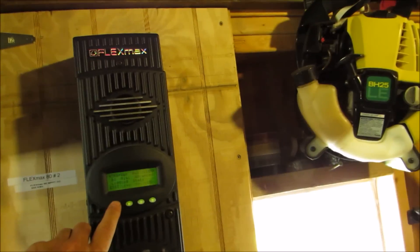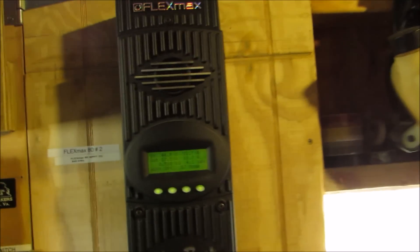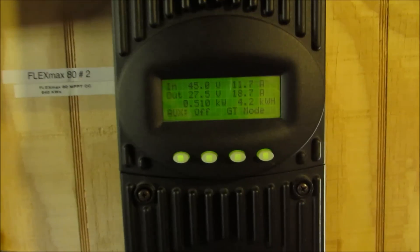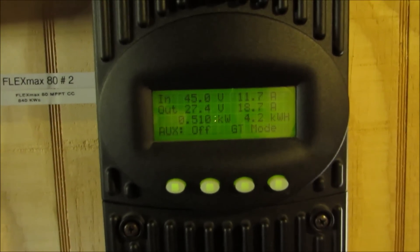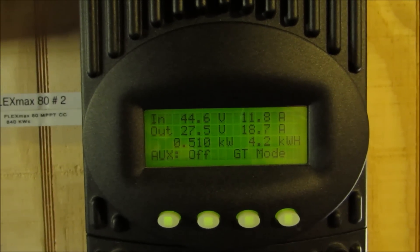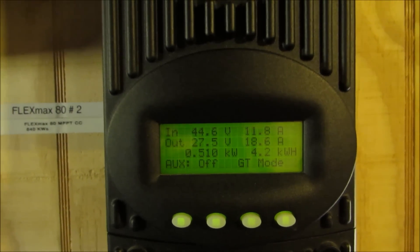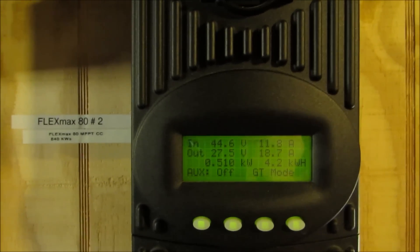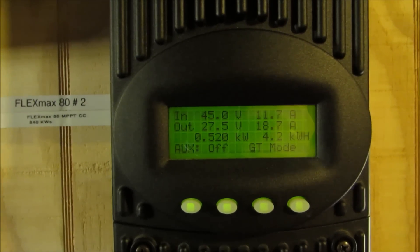This array is making a whole lot more power than it's ever been. Those are the flatter ones up there that were flat — now they're at a 53 degree angle. That array is producing 4.2 kilowatt hours a day so far. That's the ones close to the end of the shop — 4.2 kilowatt hours a day.